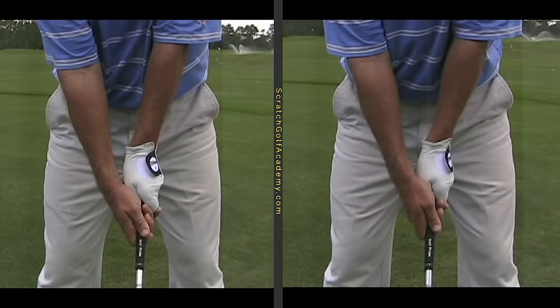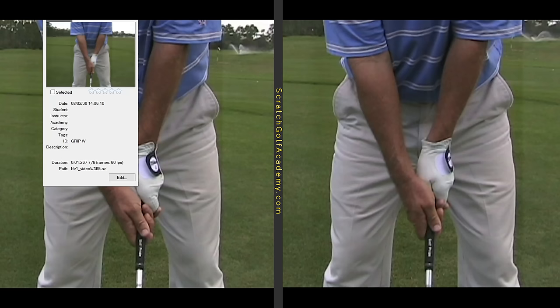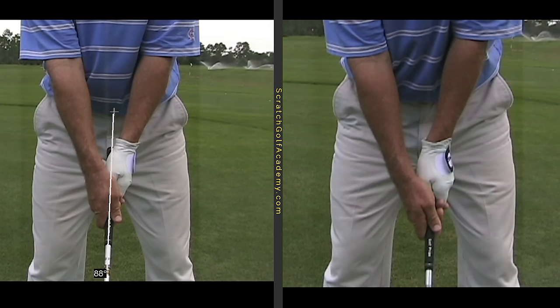By way of review: a strong grip on the left — you'd note it by having the V maybe pointed at the outside of the trail shoulder. A neutral grip may be pointed at the inside of the trail shoulder. You'd see maybe a couple of knuckles with a neutral grip and three or most of the back of the hand with a strong one. The weak grip has almost the entire hand, and certainly the wrist, on this side of the club — the golfer looking down would probably see no knuckles and might see a bit of the fingertips. To me, that is an extremely hard way to play. So neutral or strong would be the way to go.